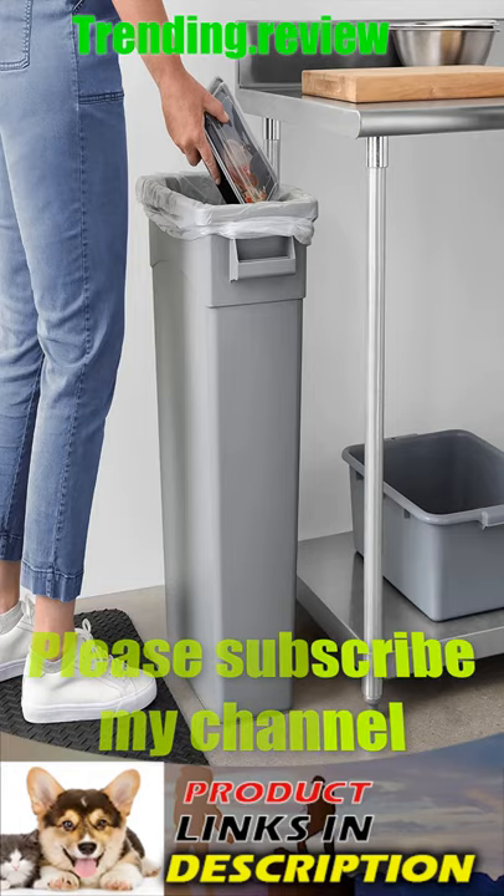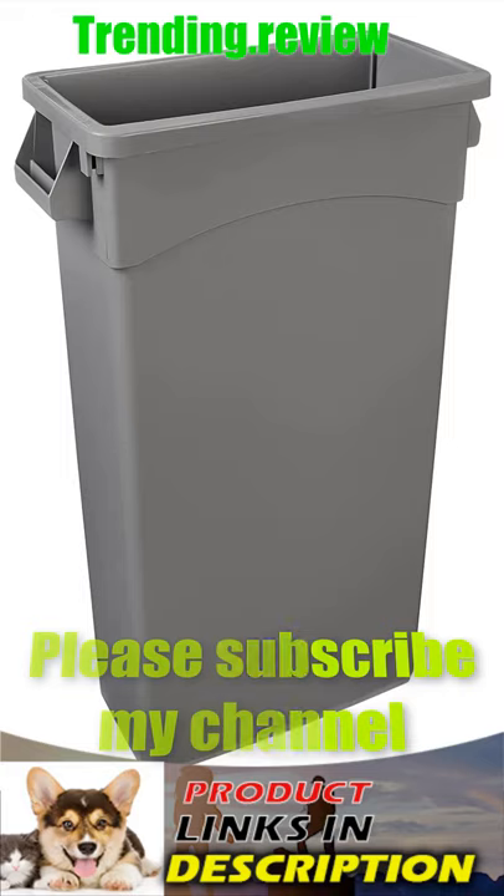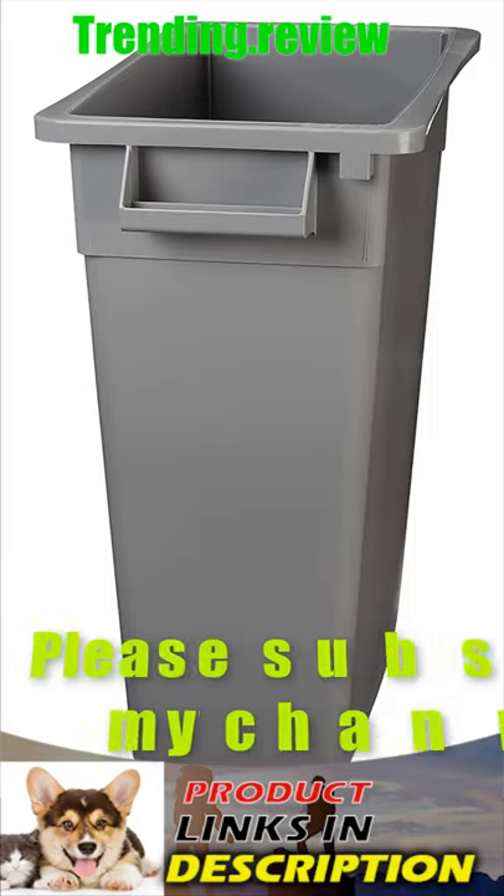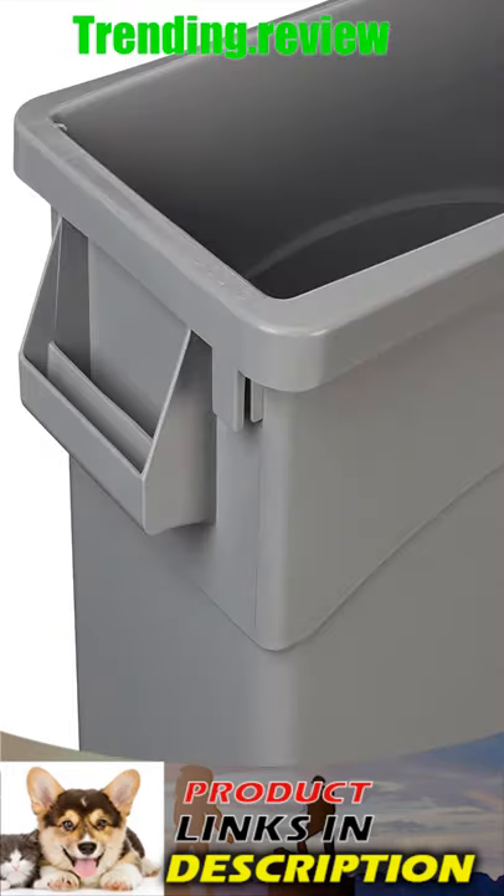Hello everyone, welcome to Chatting.review. Today we show you how to choose the best slim charge cans. The 10 best slim charge cans that won't be too bulky for your kitchen is a lot about how to find the perfect.